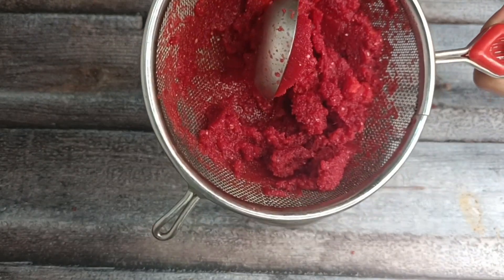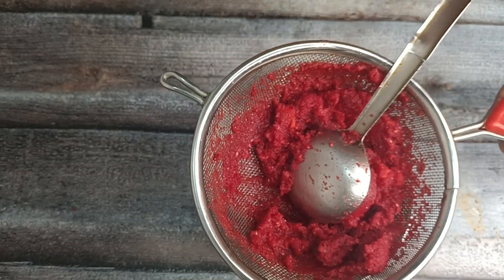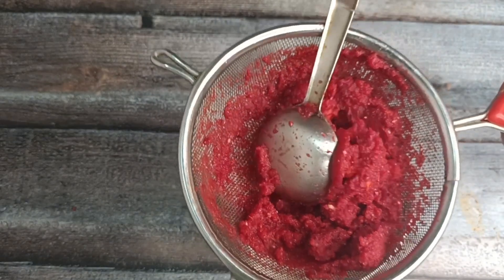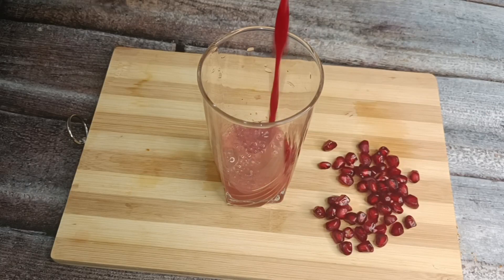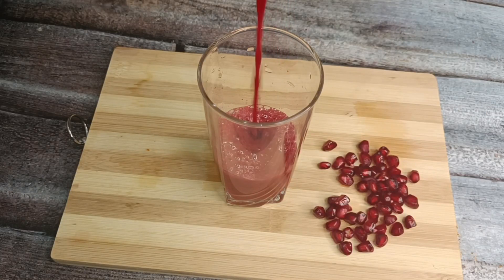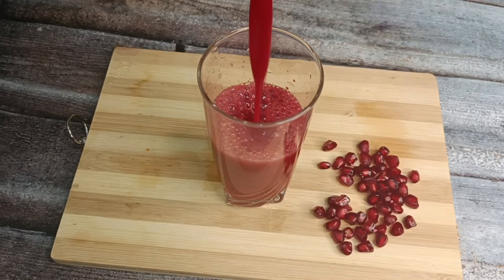Once you try it, you will feel the fullness from the juice. You can also mix the pulp with chapati or roti. We will serve it in a glass. Enjoy this juice!